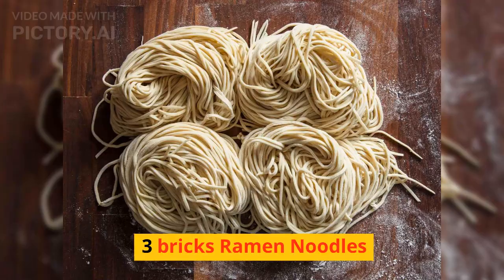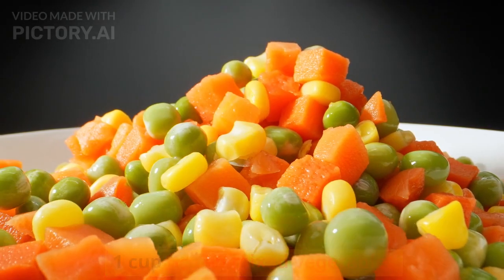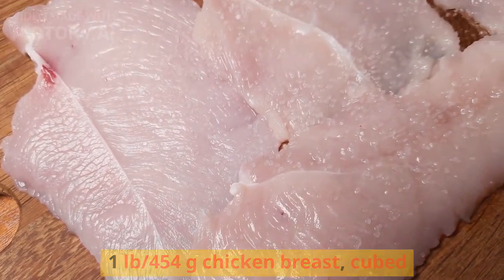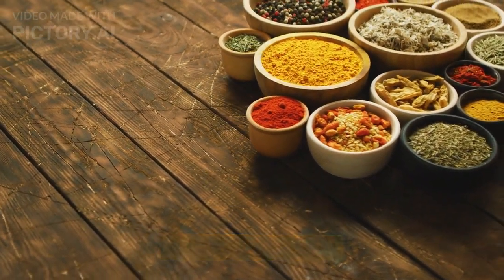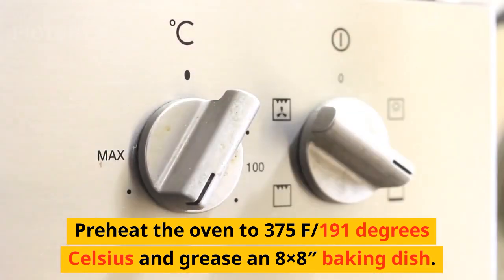Ingredients to make the ramen bake: three bricks ramen noodles, one cup frozen mixed vegetables, one pound (454 grams) chicken breast cubed, salt and pepper. Now that we have all the ingredients, let's get started. Preheat the oven to 375°F (191°C) and grease an 8x8 baking dish.